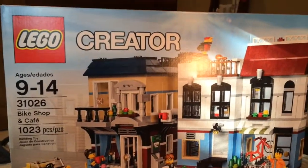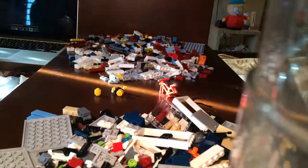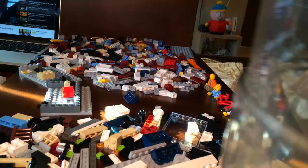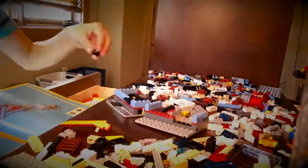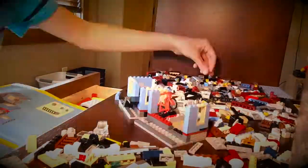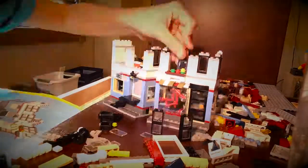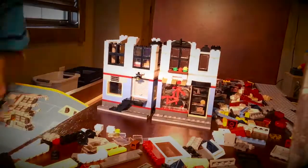So I thought it'd be fun to do a little build time lapse. I'll see you soon.